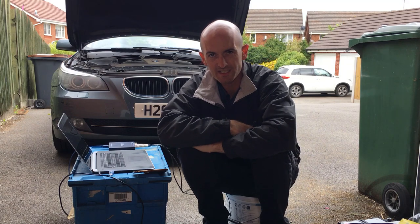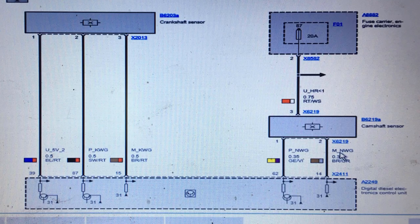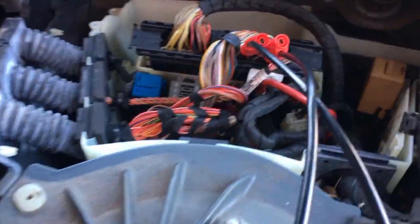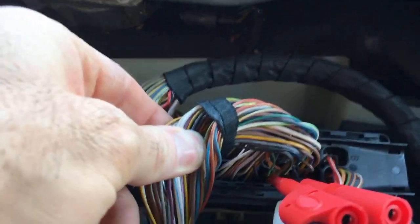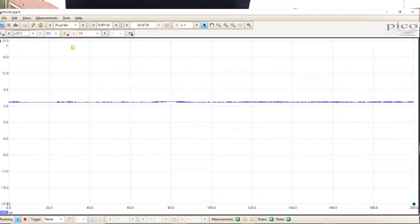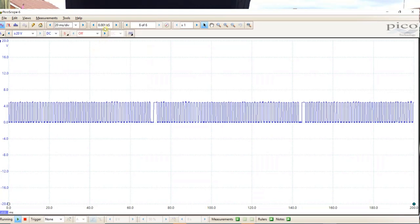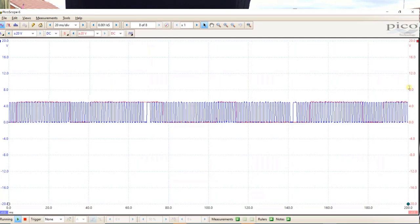So it sounds better already. Let me remind you of the pins I used and where I connected them. For the crankshaft, I'm in pin 87 — that's a black and red wire. For the camshaft, I'm in pin 62 — that's a yellow and violet wire. Both pins are in the same connector; it's the bigger connector of the two. All I did was disconnect the block, turn it upside down, and make a note of where the pins were. So we've got the crankshaft connected to channel A and the camshaft connected to channel B. I'm going to turn channel A to 20 volts, go to 20 milliseconds per division, and turn channel B on at 20 volts as well.